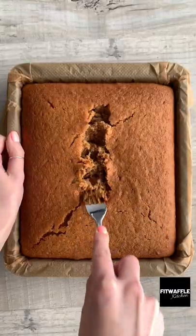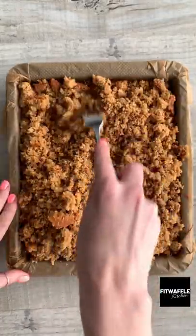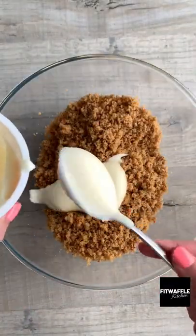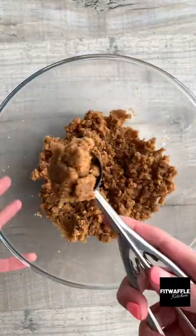I absolutely love carrot cake and these carrot cake balls tasted absolutely amazing. I actually didn't have high expectations for this cake mix but it was really delicious, and mixed with the cream cheese icing — oh my gosh, it was a dream.